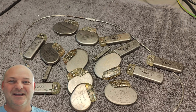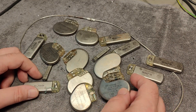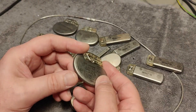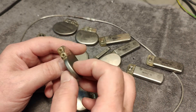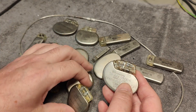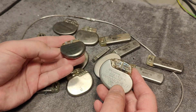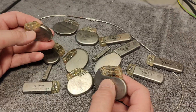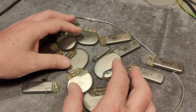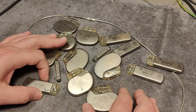Welcome to a new test and teardown video. This time we're going to play with something completely different. I scored a bunch of really wild lockers, and those are for implanting inside humans. The idea is that they can lock something with heart rate, heart rhythm, something like that.